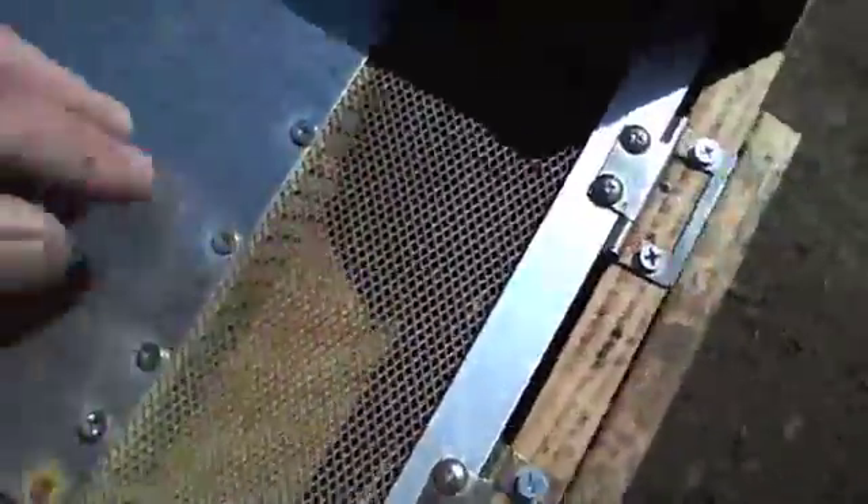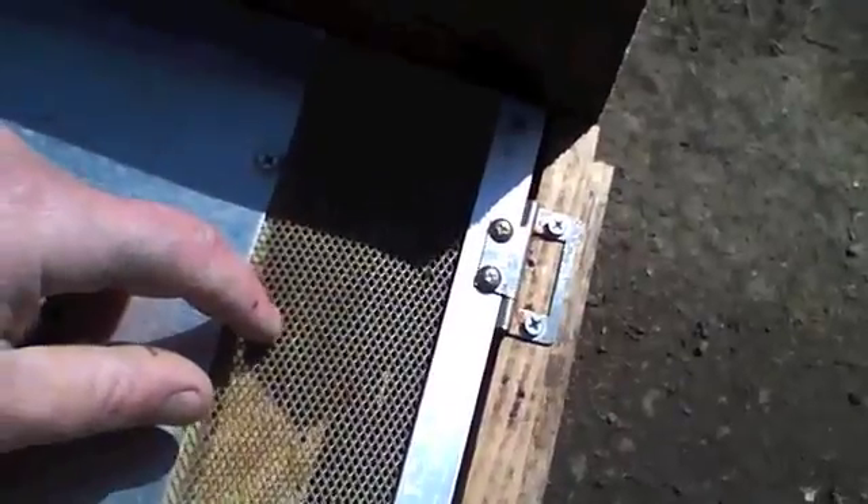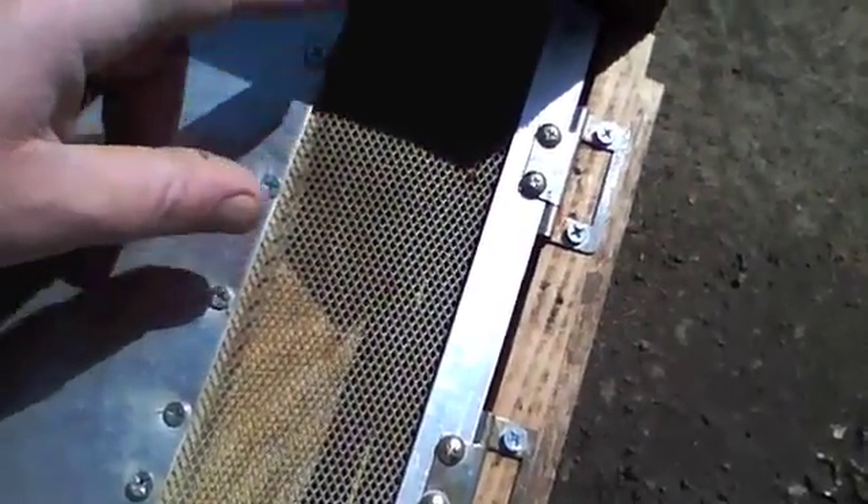You've got about 16 to 18 inches of slick plate, and then this screen here — I don't know if you can see how fine that is — it's about sixteenth-inch holes, maybe close to eighth inch, eighth inch to three-sixteenths.